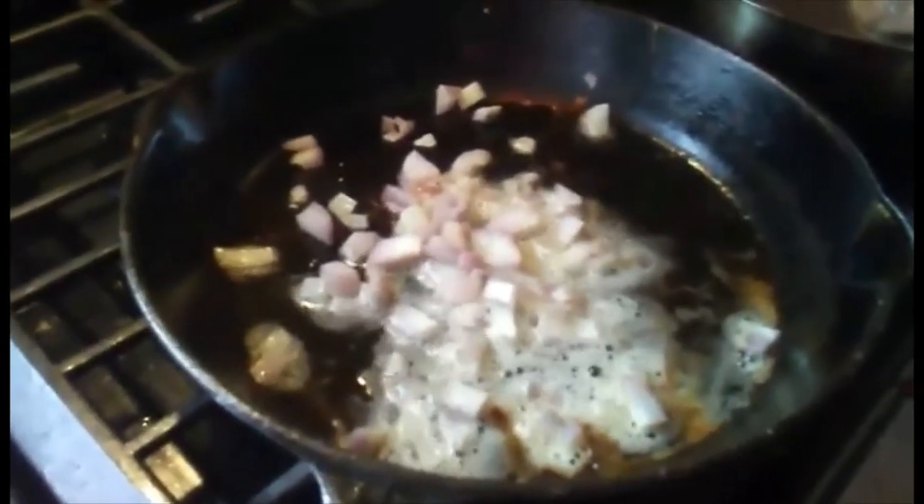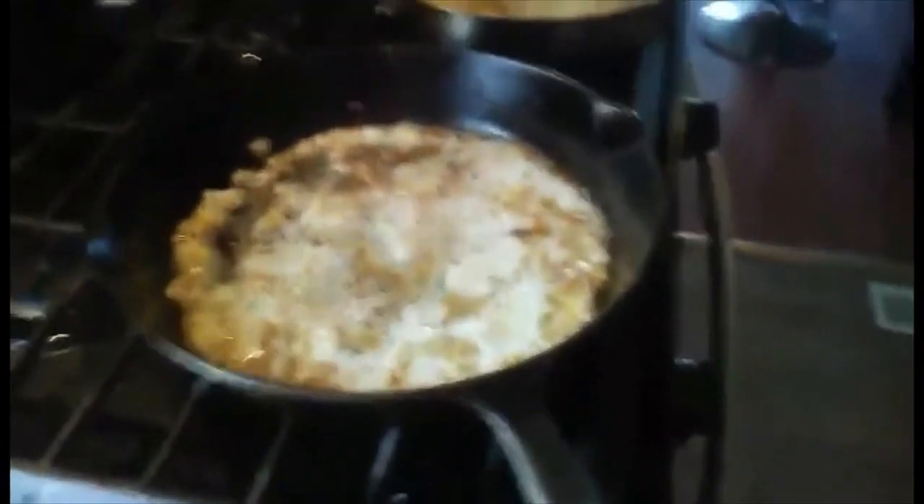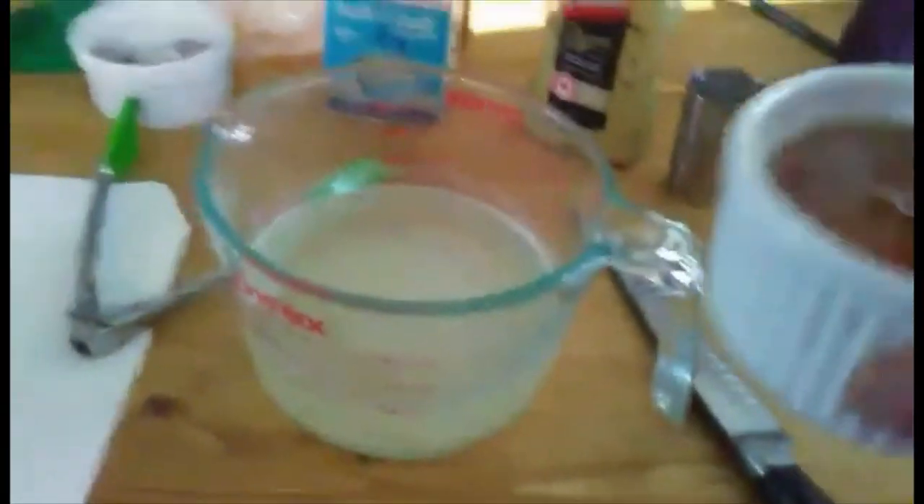I add the shallots and some garlic and cook until translucent. Then I add the alcohol — three ounces of apple whiskey — and flambe it. Now I'm adding my second spoonful of Dijon mustard.